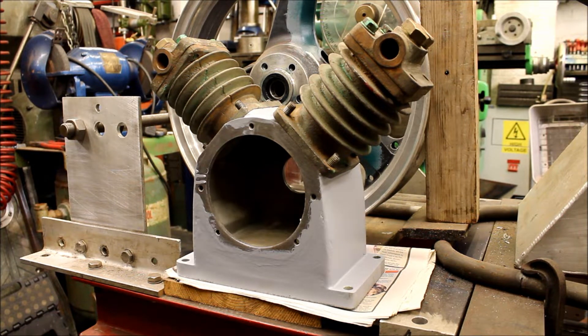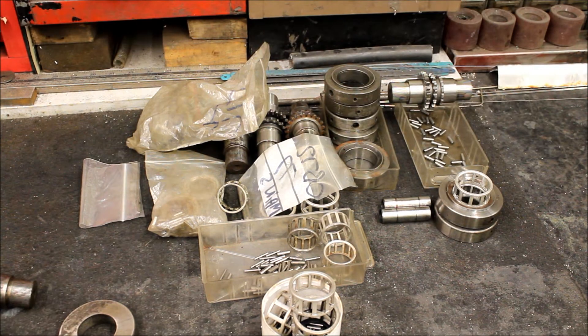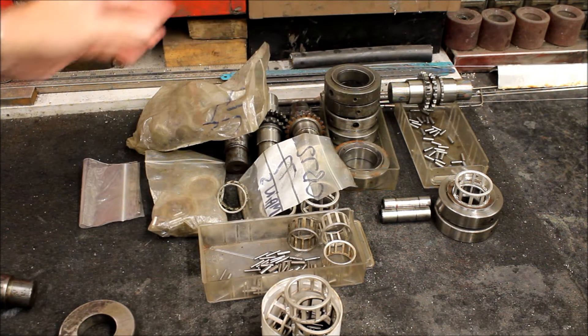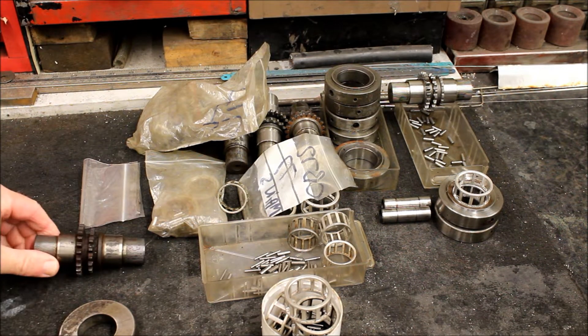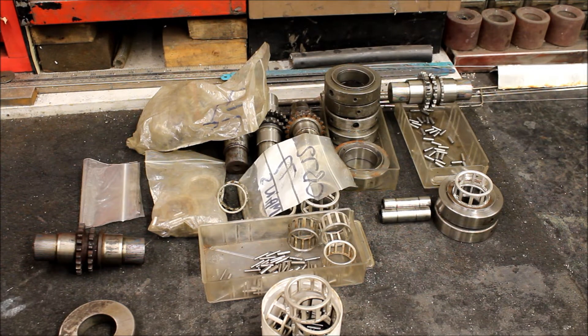Next thing to talk about is Honda crankshafts. Here we see a big pile of cage rollers — bits and bobs — and the reason they're out is because Jeff has been rebuilding an old CB crank. It was actually a CB77 crank; he pulled it apart and pressed it back together.